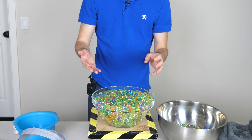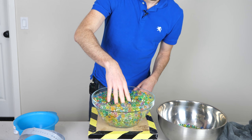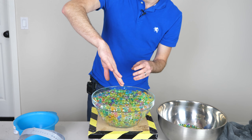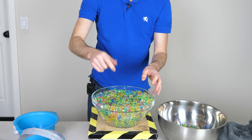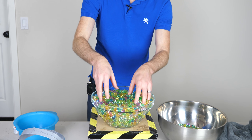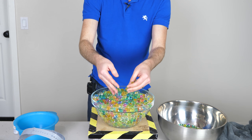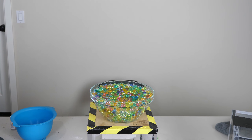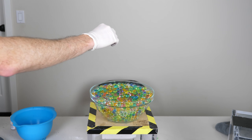Now here are Orbeez with no free water on them. I'm not sure what will happen — overall they're pretty dry. If I stick my hand in, you can see it's just slightly damp. There is some moisture in there but it's nothing like dropping sodium in liquid water. So I'm not sure how fast it will react, if at all. Okay, here we go — three, two, one.